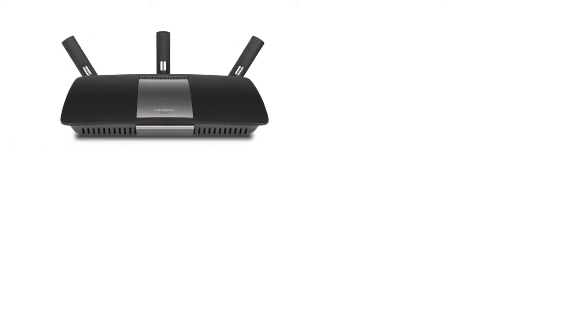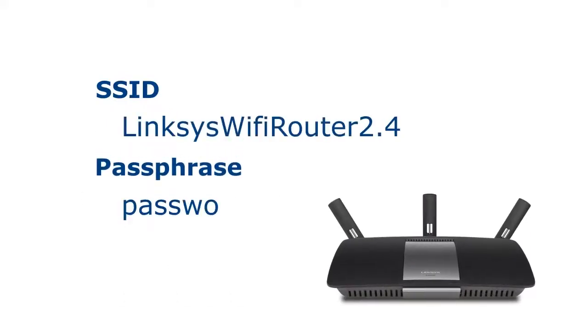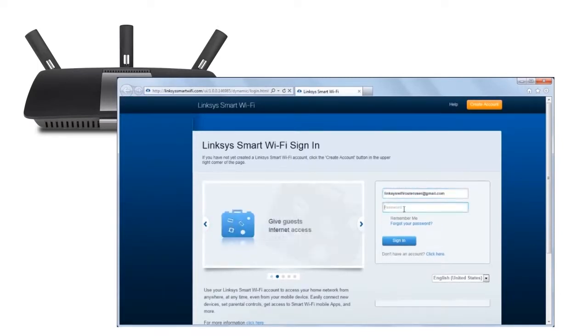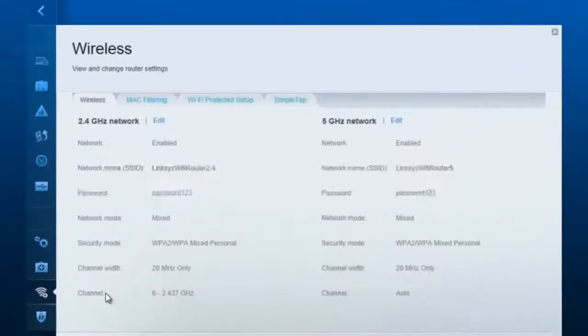Second, make sure you have the router's wireless network name, or SSID, and passphrase. You can obtain this information by logging into your router's web-based setup page and checking the wireless option. If you have a Linksys smart Wi-Fi account, go to linksyssmartwifi.com, enter your login details, and click the wireless tool to get the wireless settings.